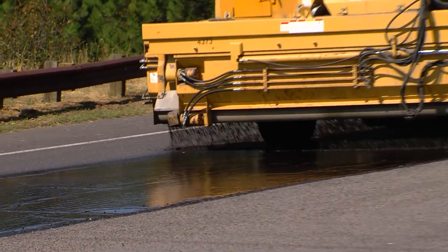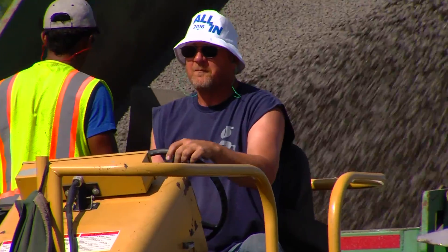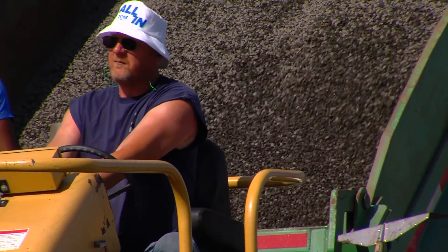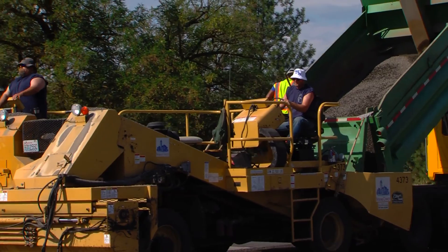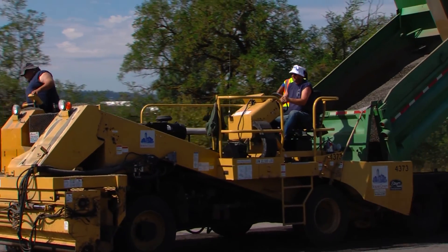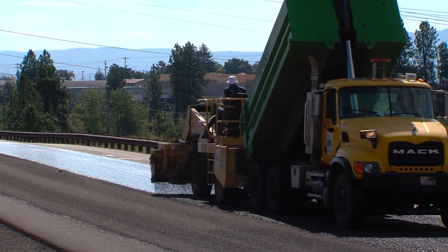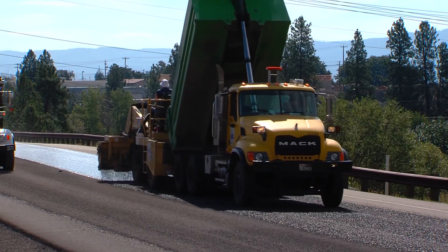They pull up to that spot and start laying their layer of chips. The chip spreader will move down the road with the dump truck attached to it — they actually lock onto it. When they lock up, the chip spreader has control; he is pulling that truck along. At that point, the only thing that driver needs to do is keep that chip spreader lined up with a certain spot in his mirror against the chip spreader.